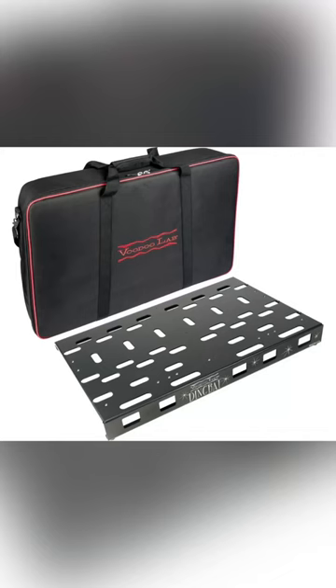Starting with the Voodoo Labs Dingbat large size pedal board. It includes a heavy duty tour grade soft case and it's made of premium materials. The construction is super nice for long lasting protection of your pedal board and pedals.